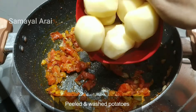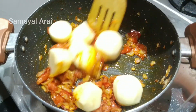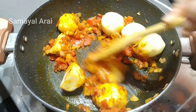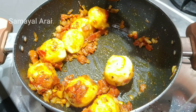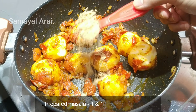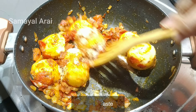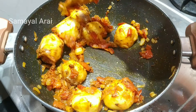Now let's prepare the sauce. I will wash it and then cut it. I will cut the masala for 2 minutes. I will add 1 tsp of masala, then a little more masala.